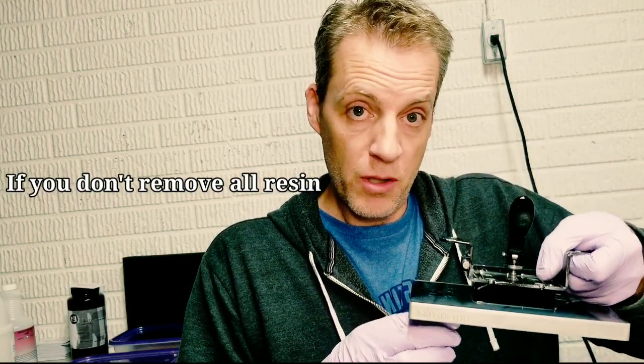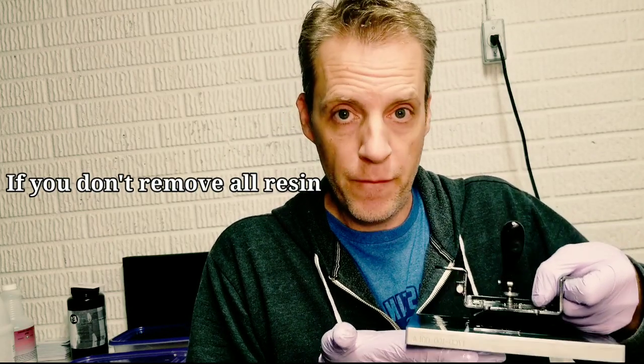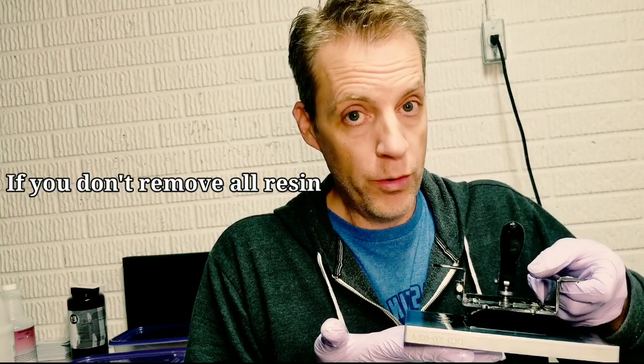Why is that so important? The next time you go to print, that piece of resin stuck on your build plate is going to come down slowly and perforate your oxygen layer, ruining your resin tray and causing damage. You do not want this. If you want your resin tray to last a long time, I've got some tips for you in the next video that are going to help you.